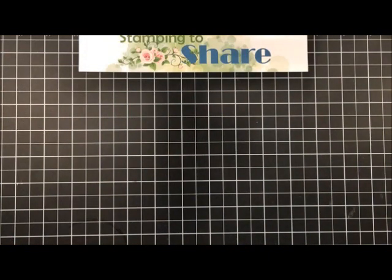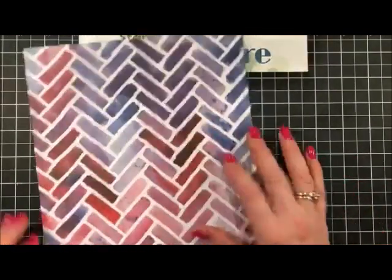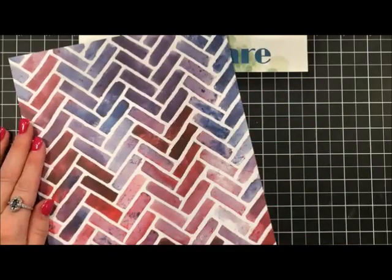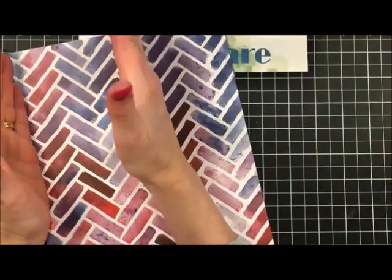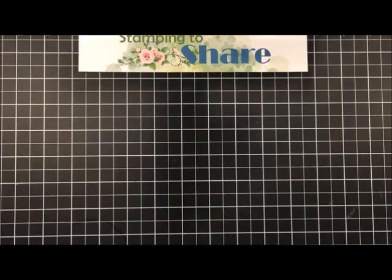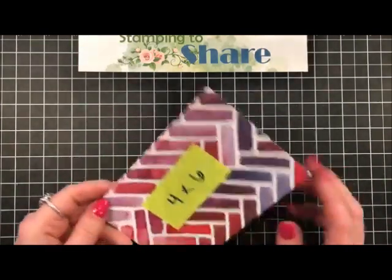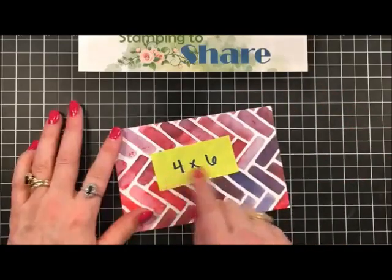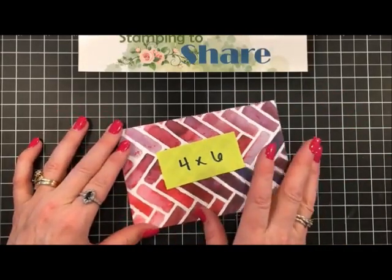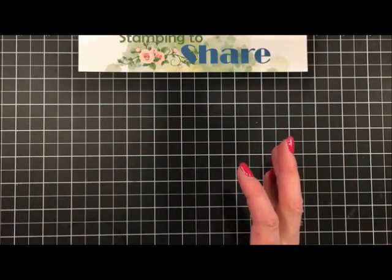First of all, you have your 12 by 12 paper. What you're going to do is cut it into thirds — so four by 12, four by 12, four by 12. Then you're going to take those strips and cut those in half, so you'll have a four by six inch strip. That's how you're going to use the designer series paper, and I'll show you exactly how we're going to cut that in a second.